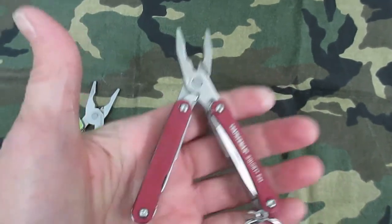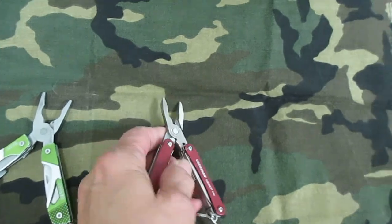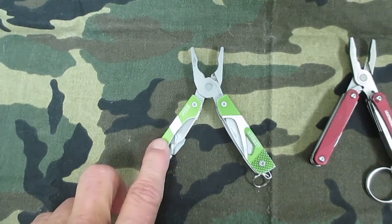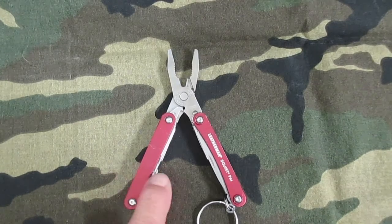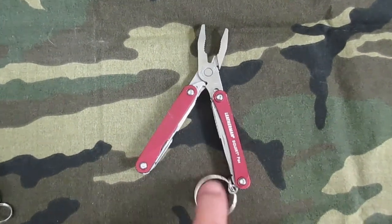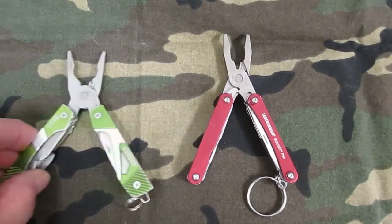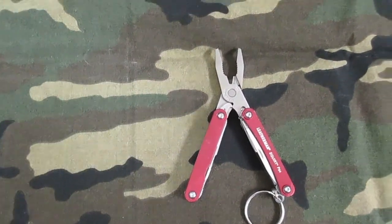It just feels better in the hand. The Gerber, you can get on their website — I think it's like $12.95. The Leatherman runs right around the $30 range, though you might be able to find it cheaper with a search.